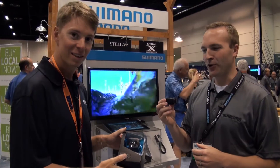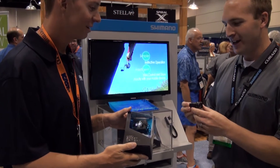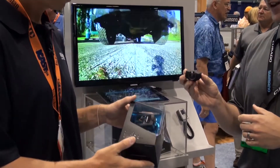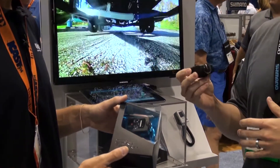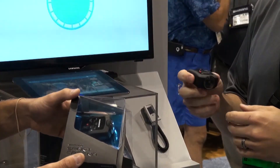So this is the Shimano Action Sport Camera, continuing Shimano's legacy of innovation and quality. As you can see, it's a compact, lightweight design that allows you to take it anywhere. It's waterproof straight out of the box, meaning you can purchase it, go fishing that day, and stick it under water.